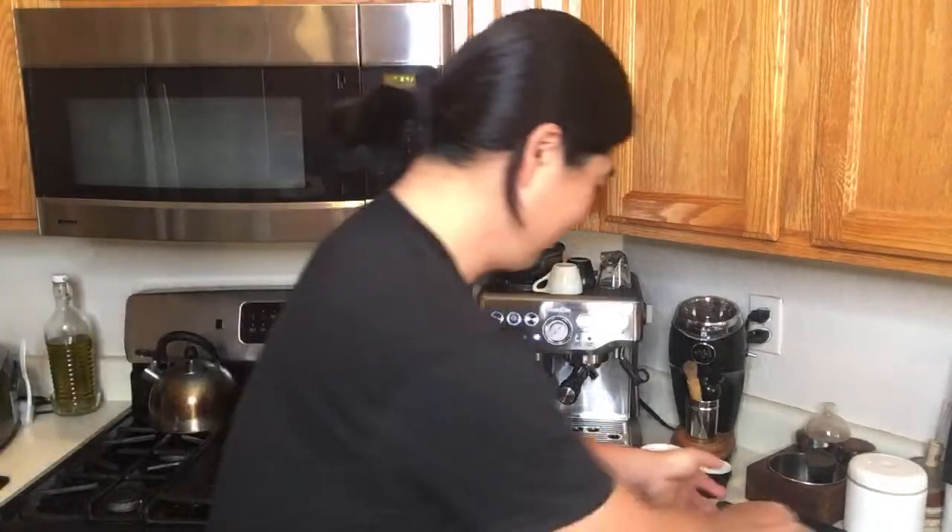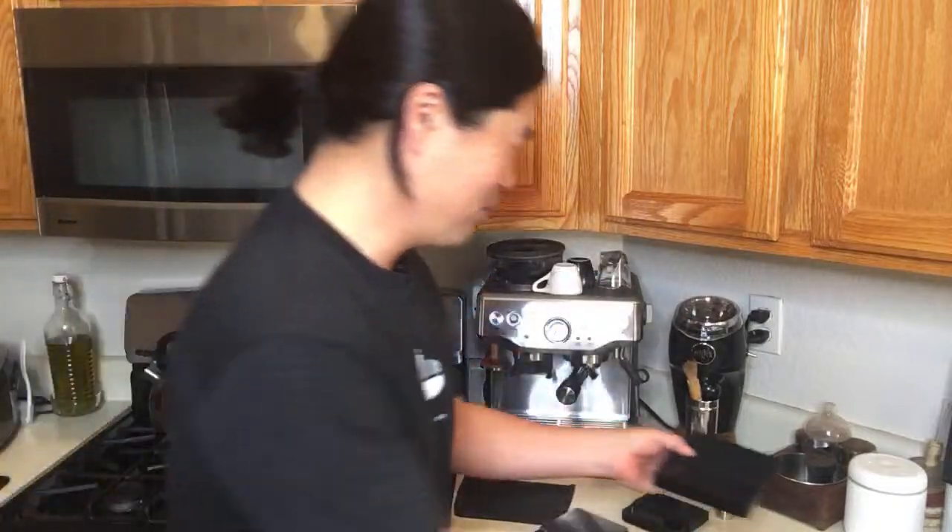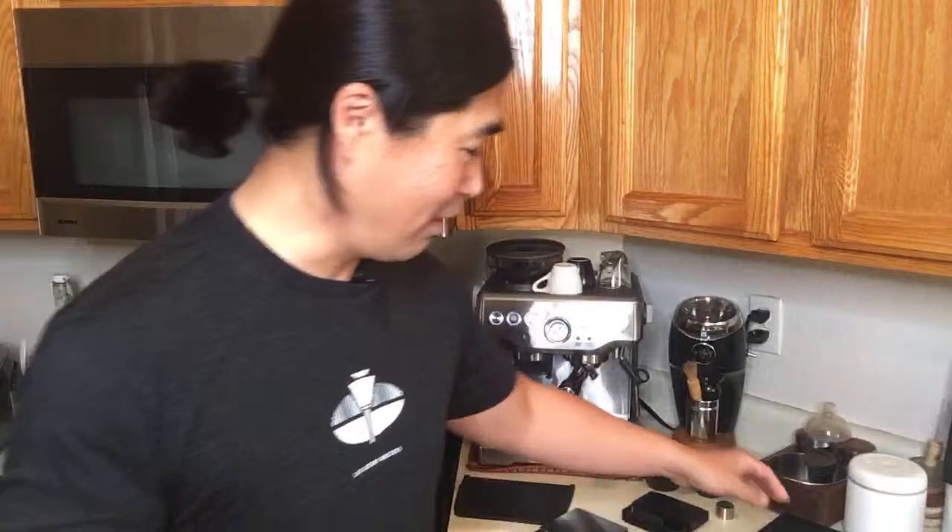Linda asks: will a higher-end scale make pour-over taste better? The answer is no — it's not going to make any difference in taste. They both weigh your coffee and time your brew. Better tasting coffee is all about the quality of your coffee beans and the right grind size. An Akaya scale versus a 10-dollar scale is not going to make your coffee taste any better.